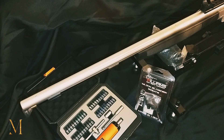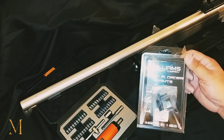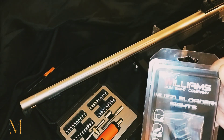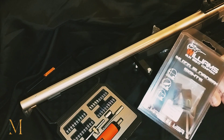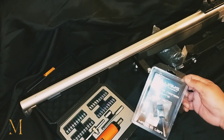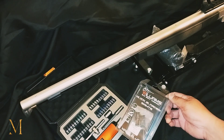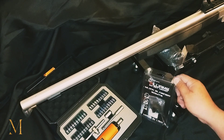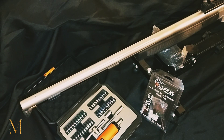What's happening everybody, y'all know what time it is. Today we got this CVA Optima 50 cal muzzle loader on our bench, and the reason why is because we'll be installing the Williams sight — front and rear sight. This is just a regular fiber optic sight.